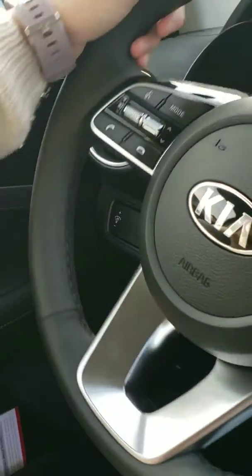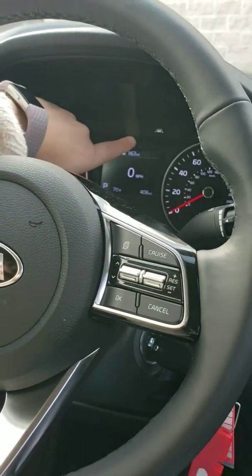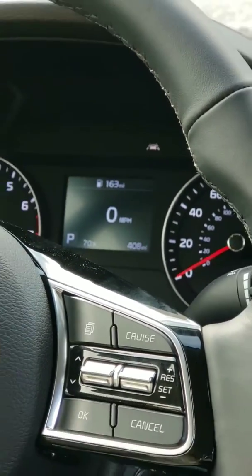You'll know it's on when you look up here and you're going to see the two lanes with the car in between them — that's saying that it's on. When it's green while we're driving, that will mean that it's working and following what you're doing.